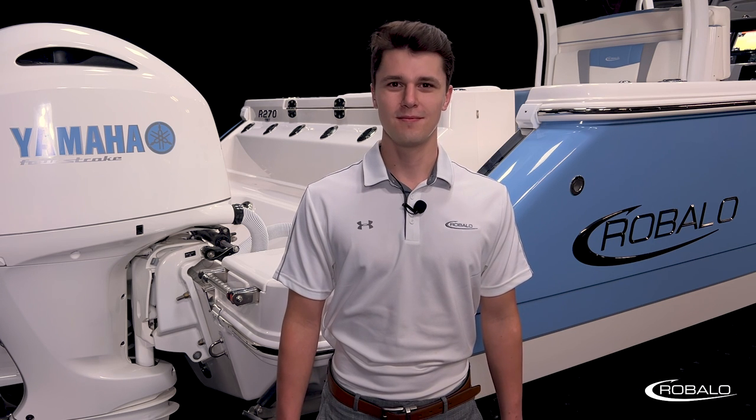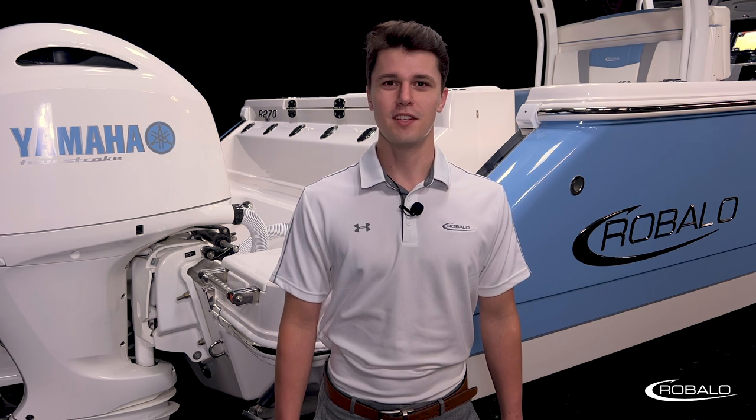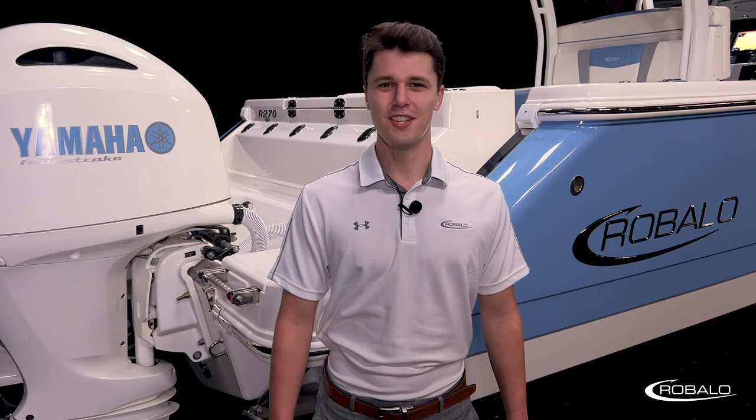Thank you for coming with me on the product tour of the 2023 R270 from Ribalo. As you saw, this boat is perfect for both fishing and family fun. For more information on this model or to check out some of our other models, visit ribalo.com and I'll see you in the next video.